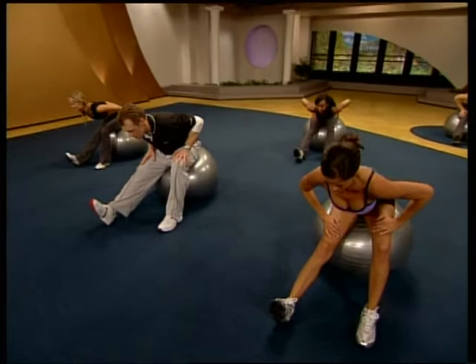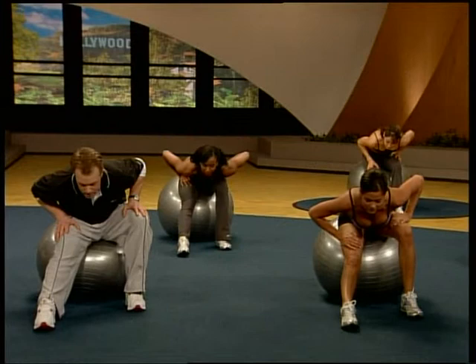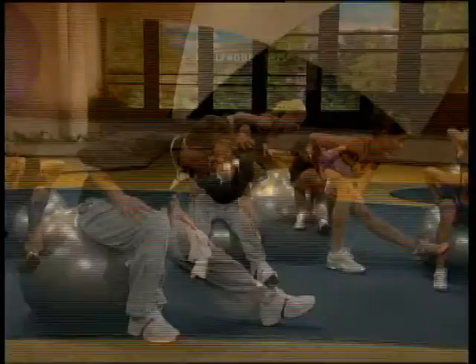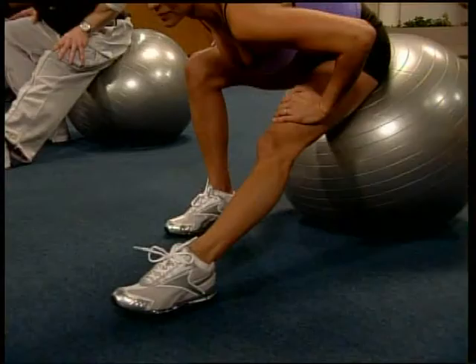Perfect. Take the toe down, sink to it. Drop the shoulders, get them out of the ears. Coming back up. Switch feet. Always control during that stretch. Heel comes down. Rock the hips back. Find that stretch in the hamstring. Everybody's going to be a little different. Nice. Flatten the foot out. Sink to it. Perfect.